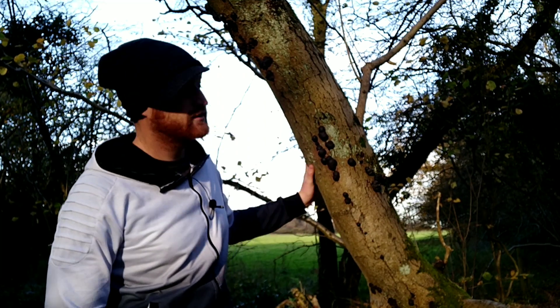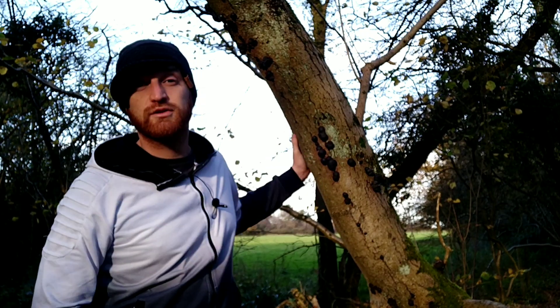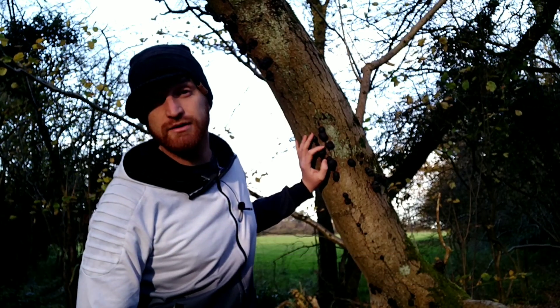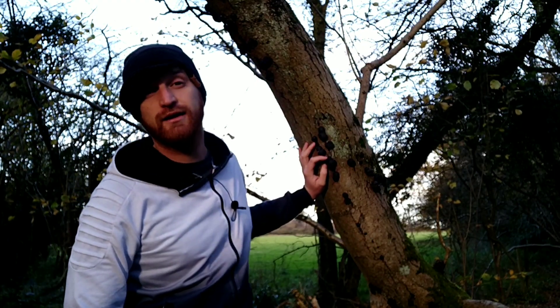Welcome to UK Wild Crafts. These little black lumps all over this tree are a fungus called King Alfred's Cakes, Daldinia concentrica, also known as crampballs or coal fungus. They're not an edible fungus but they do have another use, and that is fire lighting.